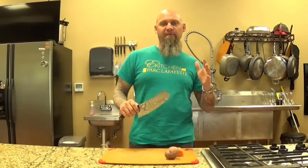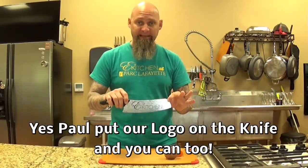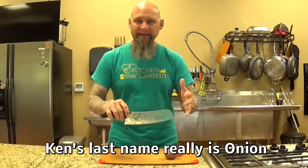Hi, welcome to East Kitchen. Today I'm going to be showing you all one of my favorite new knives. This is the Fusion Blade. It's made by Ken Onion and Stratus. It's kind of a combination of a chef's knife and a Santoku.